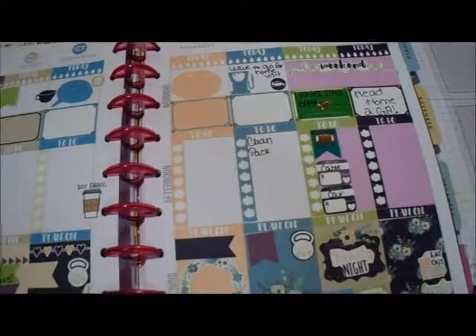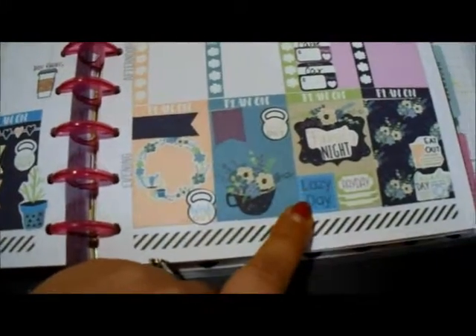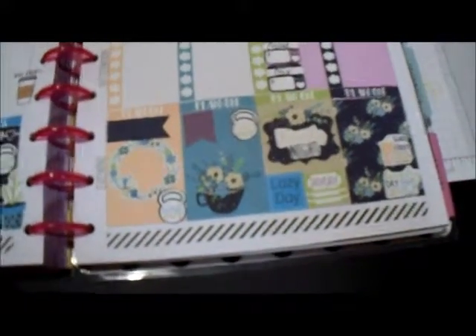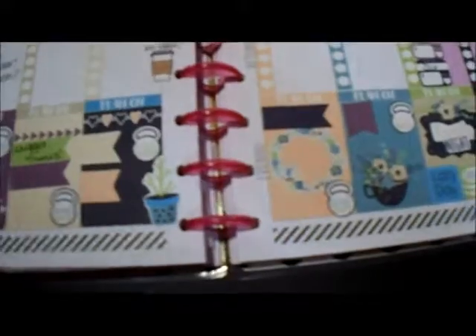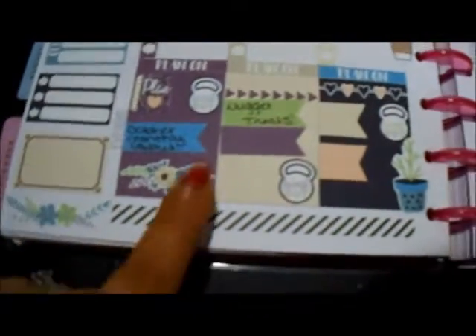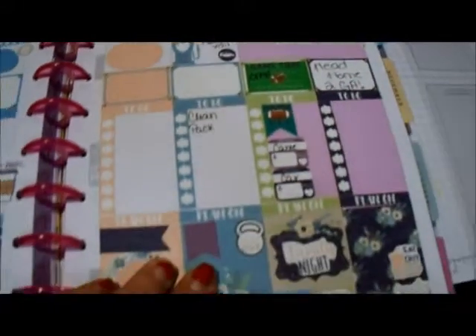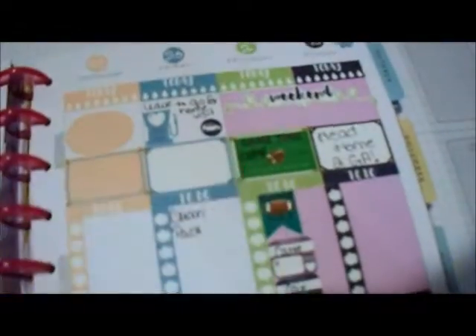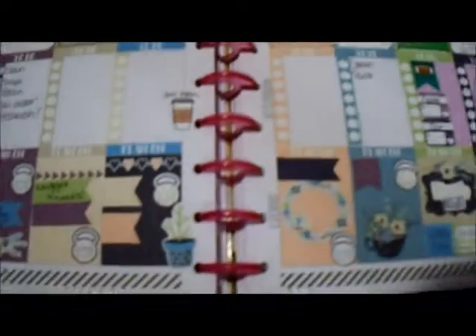I do have two bills due. It is game day of course, so this is going to be a lazy day — I'm not even going to be here, I'm going to be out of town at my mom's. These workout little stickers come with it and I actually want to start doing that. You get the little plan sticker, this little sticker I fussy cut out, and the weekend banner.